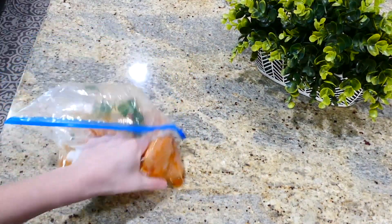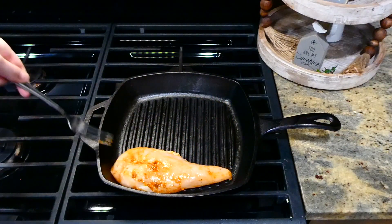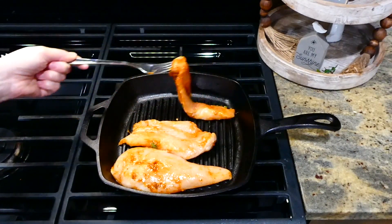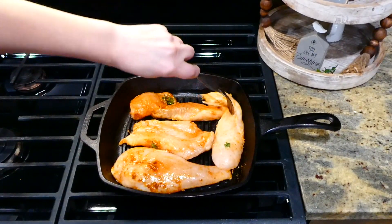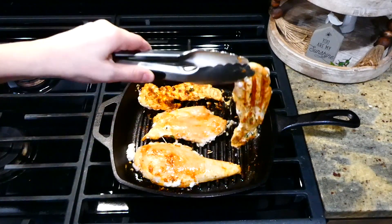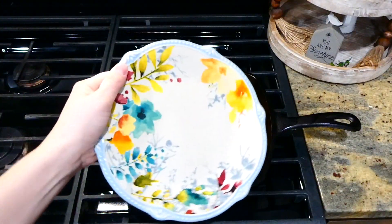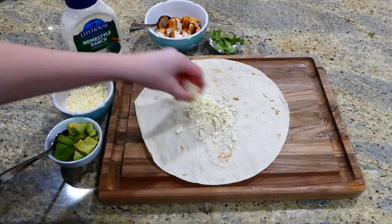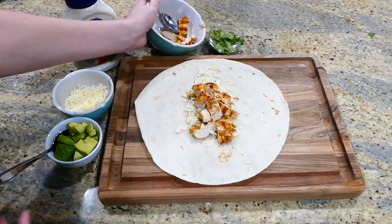Now it's time to cook up our chicken. I'm using my grill pan — if you don't have one, you could use a regular pan on the stove or cook your chicken on the barbecue grill outside. After placing the chicken on the pan, I cooked it on each side until it reached 165 degrees internally, then removed it to a separate plate and cut it up.